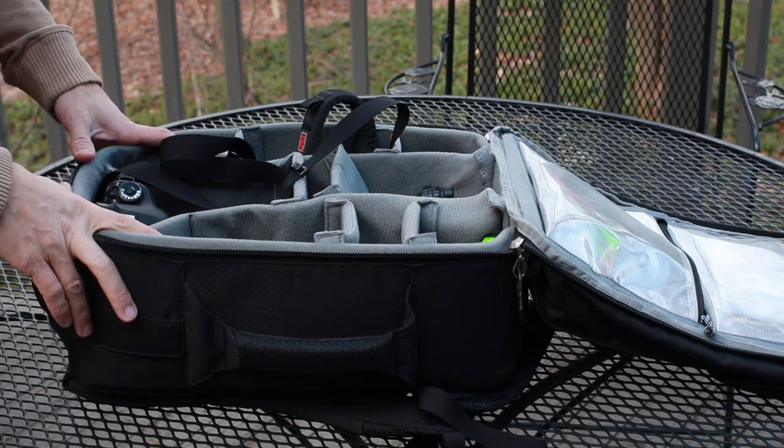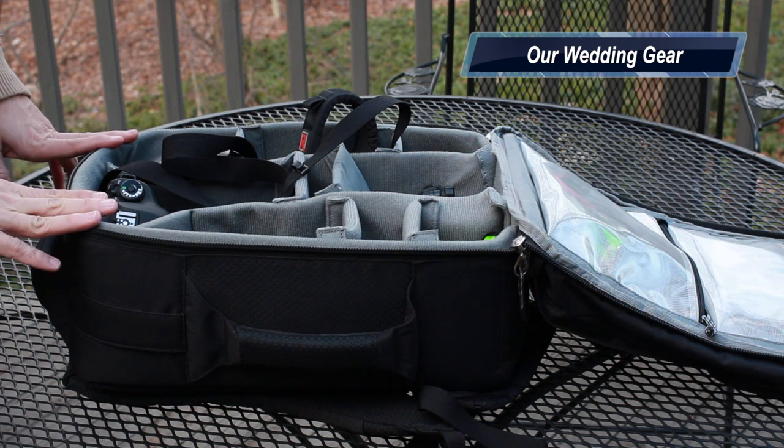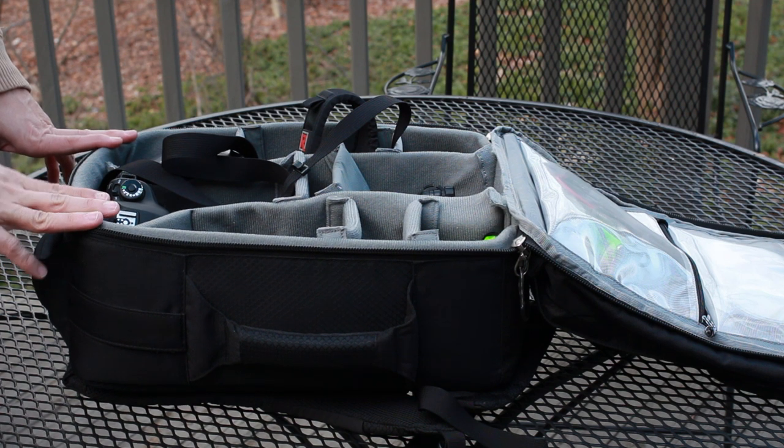As I mentioned on Facebook, I am shooting my brother's wedding this weekend and promised a quick look in our bags because when I do shoot weddings, I shoot them with another photographer. I'm actually more of her assistant — she is the lead.